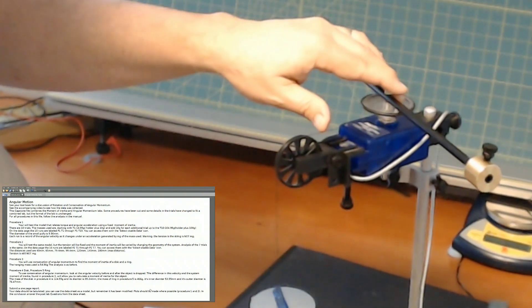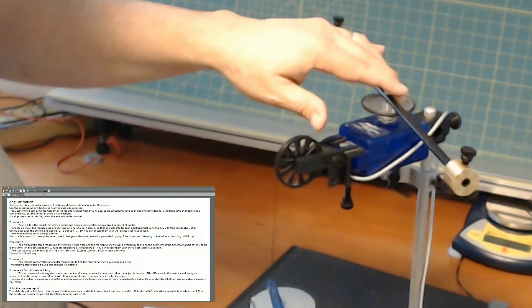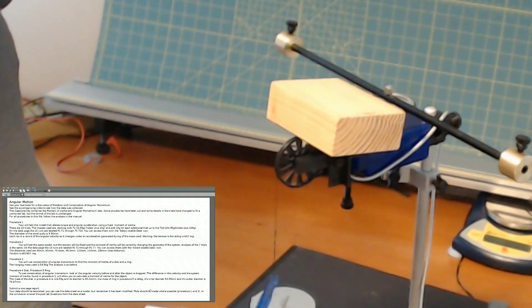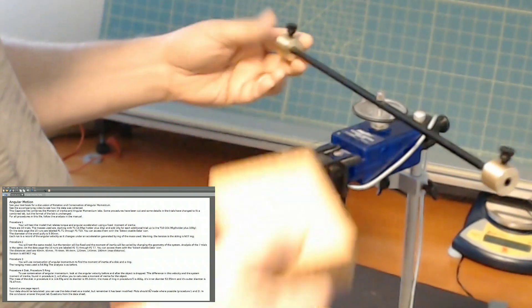This mass holder is just under 5 grams. All the masses you need are recorded in the capstone file. I'm going to add a 10 gram mass, so I'm starting off with 14.95 grams. In order to keep it there I want something to jam it. I go to capstone, I press record, and I remove the block. It starts to accelerate due to gravity — a nice constant acceleration — which generates a torque from that wire. I let it run for about 10 seconds and then I stop it.